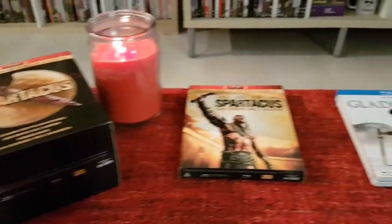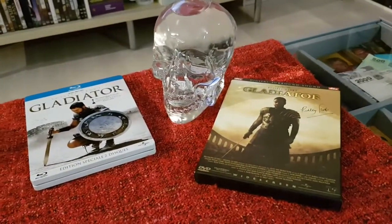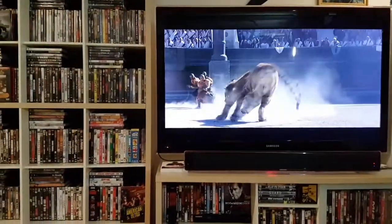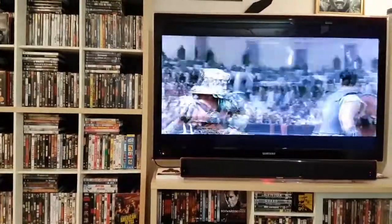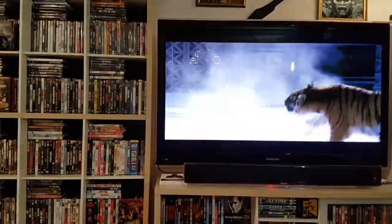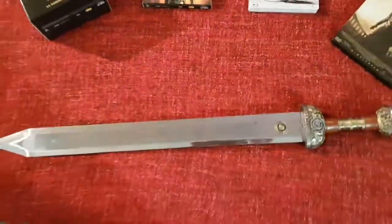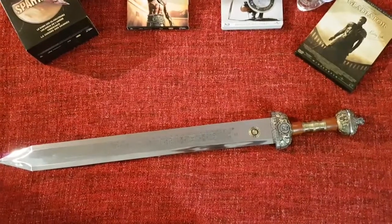Ces films ont un point commun. Ils ont quelque chose qu'utilise Gladiator — l'espagnol Russell Crowe, Maximus. C'est-à-dire qu'il utilise un Gladius, à savoir, en latin, qui désigne le glaive. Et pourquoi je vais vous parler de ça ? C'est parce que moi-même, je me suis acheté un Gladius.